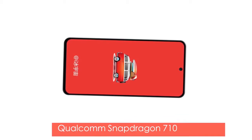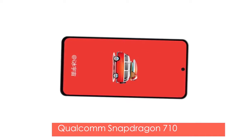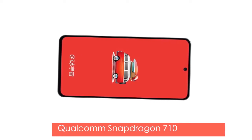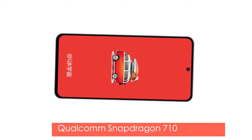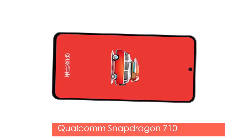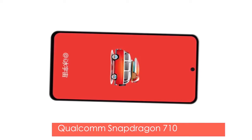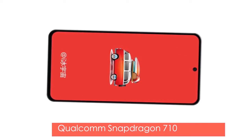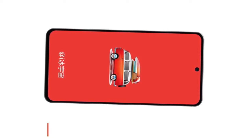It's also been revealed that the Galaxy A8s is going to be the first Snapdragon 710-powered Samsung smartphone, which means it is definitely not at the same level as the Galaxy S9 family in terms of internals. But the design does seem to be on a whole new level. The triple rear camera setup is coming on this phone as well, similar to the Galaxy A7, along with a 3000 mAh battery.